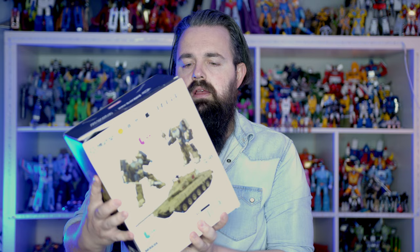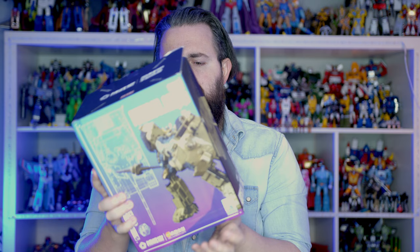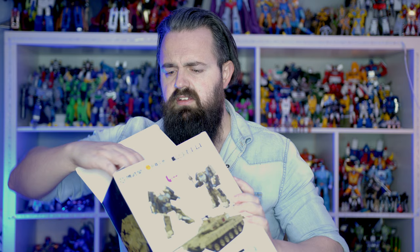Somebody asked if I could get this, which I did. It is China's own kind of branding - a giant tank mech guy whose name completely escapes me, I'll have it pop up on the screen. It looks decent enough - it's a good solid tank with a lot of heft. Let's get him out.